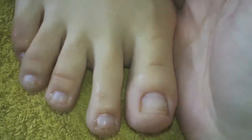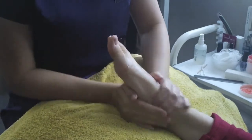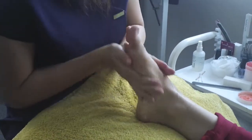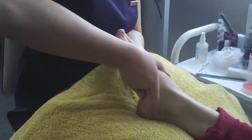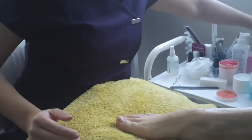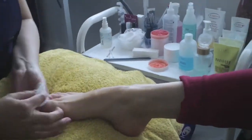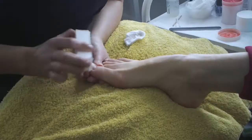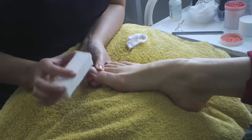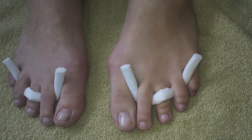So that's all the cuticles done and now we're going to do a nice foot massage. Now we're going to prep for the painting — we're going to wipe the nail and give it a little buffer to make sure there's no excess base coat and any residue. Both feet now with cuticles filed, massaged, and buffed — ready for the colour.